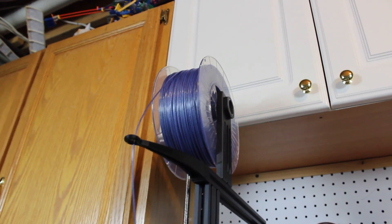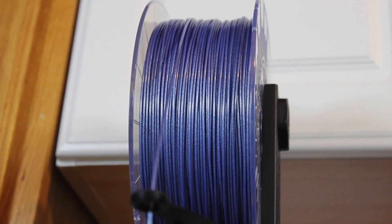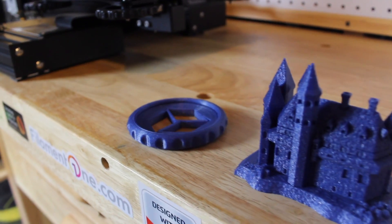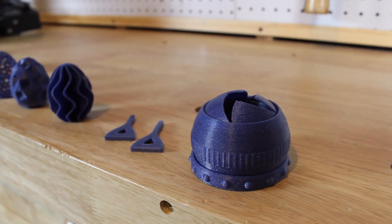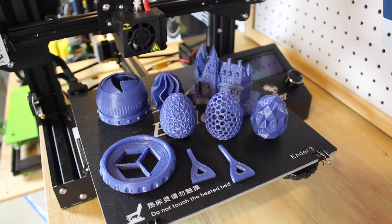As you can see, this filament is really cool and it's a brand new line for Filament One. They don't just sell filaments — they're also a distributor of other 3D printing parts and materials. Thanks to Filament One for sending out this filament for review. The link to this filament and everything else from them will be down in the description below.